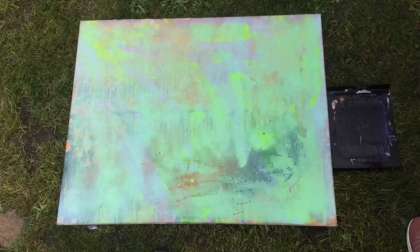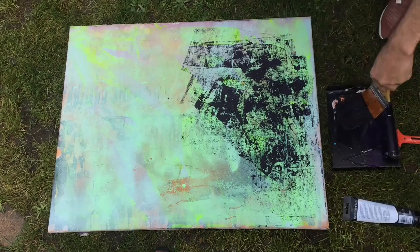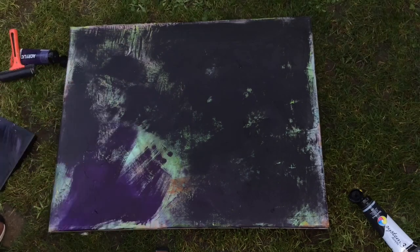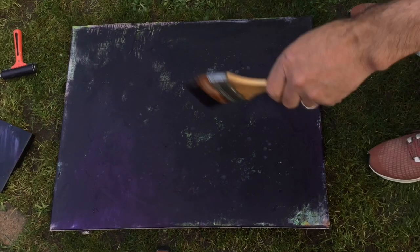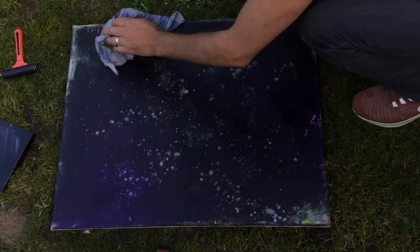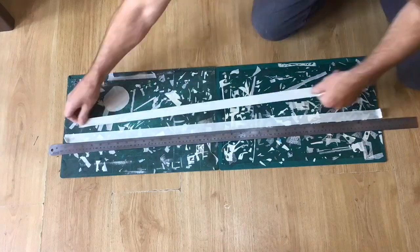Usually I start on a canvas or board using a flat color as a kind of base. Here I am painting out an old canvas — this one has got some nice collage texture already on it, which will add a bit of surface. While the acrylic paint is drying, I'm flicking a little bit of water which will act as a resist, and when I rub it off you'll see I'm left with this kind of mottled texture.